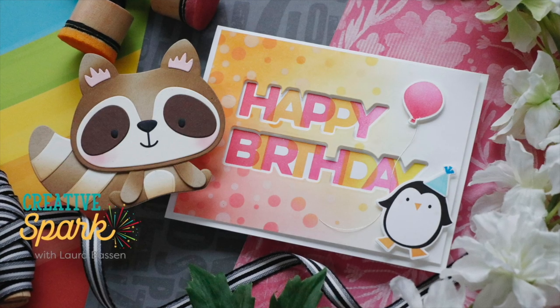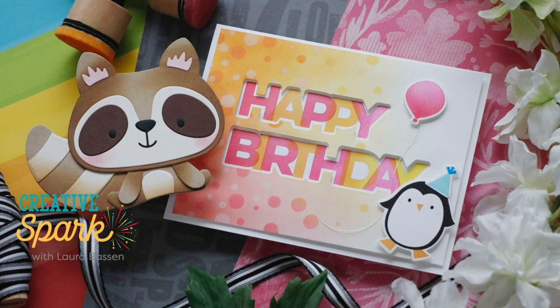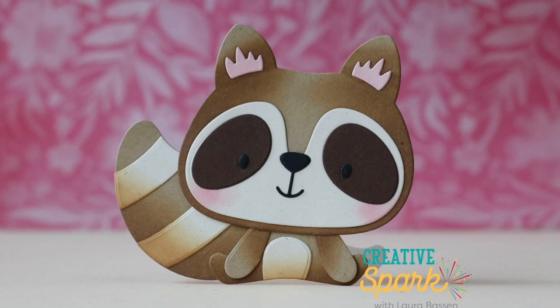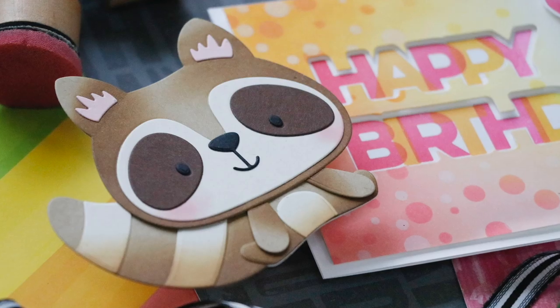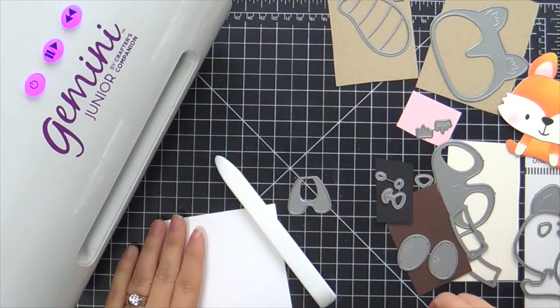Hi everybody, Laura here from My Favorite Things. Thank you so much for joining me today. I've got a couple of fun projects to share with you featuring more February release goodies, starting with this raccoon cutie.